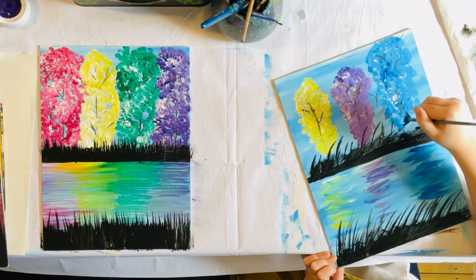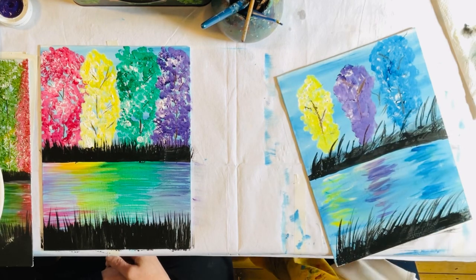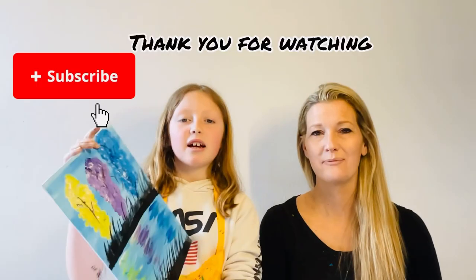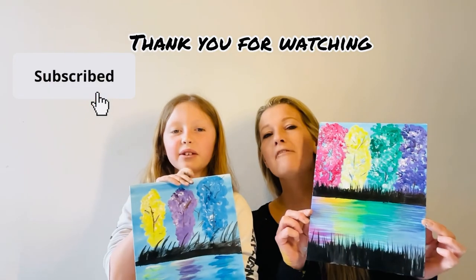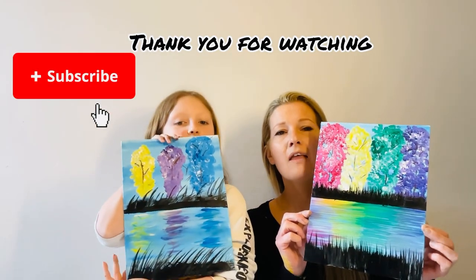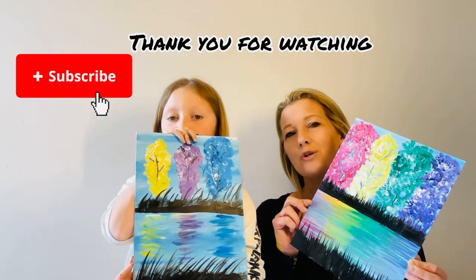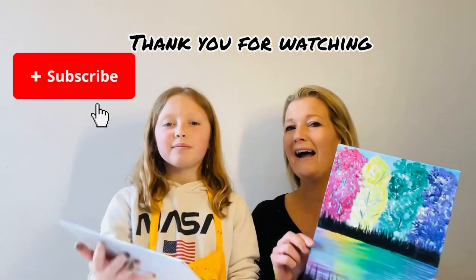We are finished. Here are our rainbow trees, guys. Thanks for joining us, everyone. If you managed to follow along today, please send us a picture — we'd love to see it. Thank you for joining us and we'll see you next time. Bye!